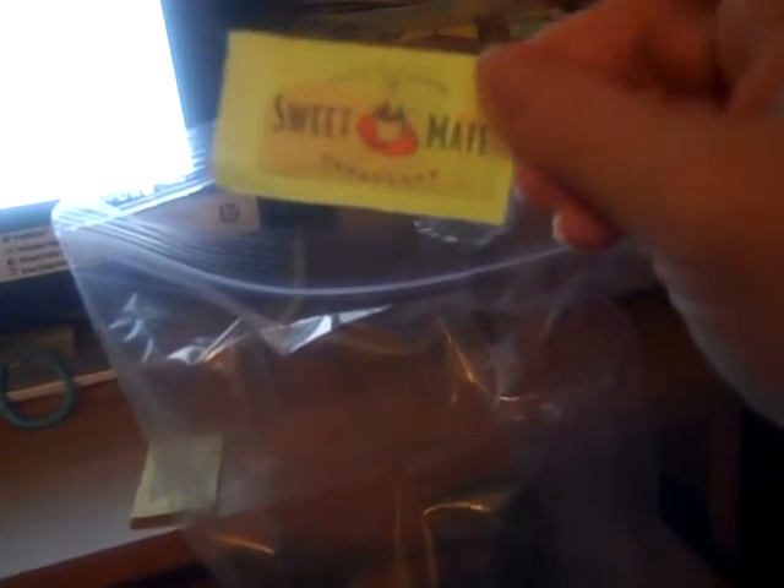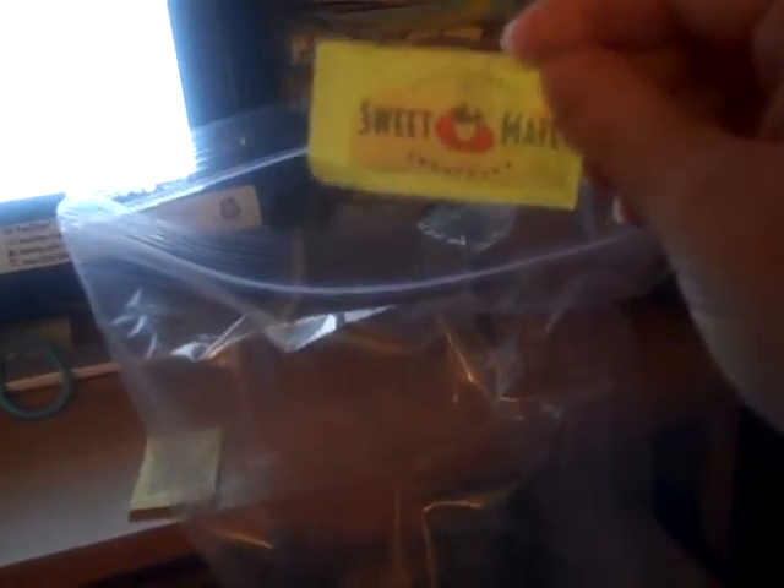Add about a tablespoon of cinnamon. Then you're going to add — I would say — two to three packages of your favorite sweetener. I'm using Sweet Mate, got this from the dollar store. Once you add your sweetener, just give it a little shake.